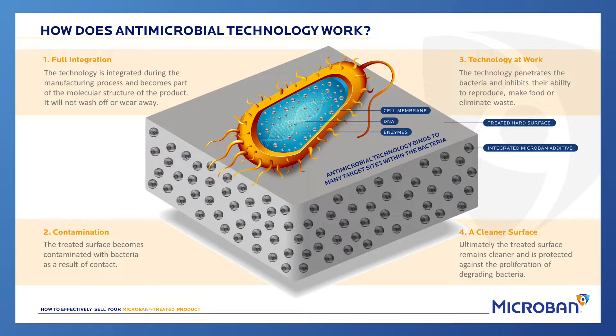Microban technology attacks the reproductive system of the cell so it can no longer reproduce. It also attacks the digestive system so it can no longer ingest food. Being that the cell can no longer eat nor reproduce, the cells eventually die off.